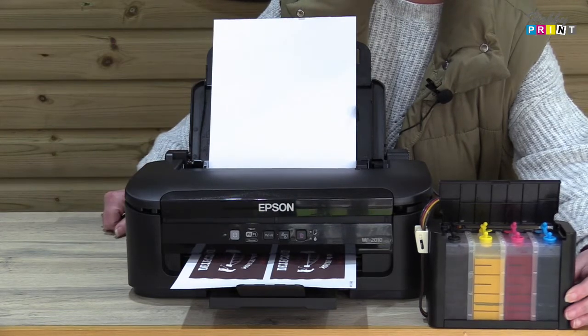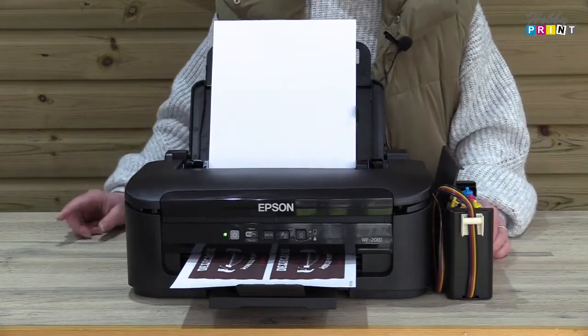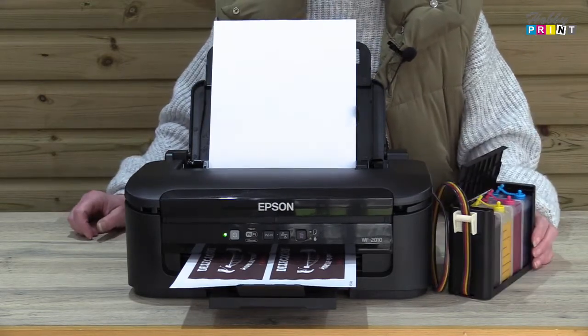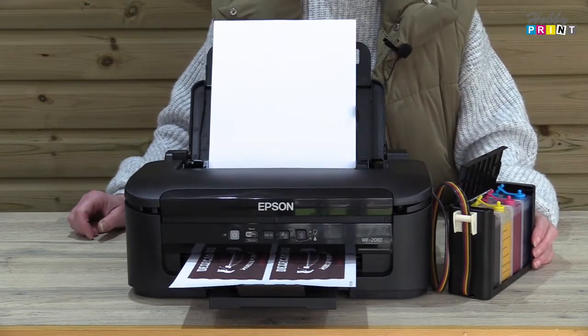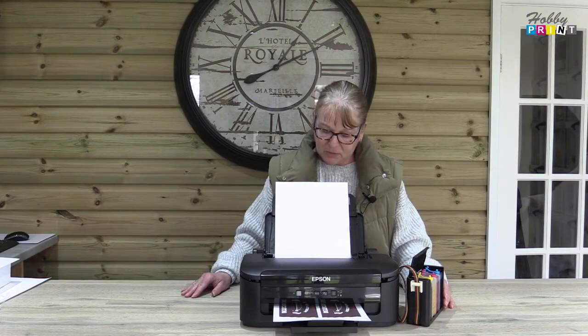This particular one we've set up with our range of Splash Jet inks, but we do also have Photo Plus and we use Ink Tech Sublin as well.